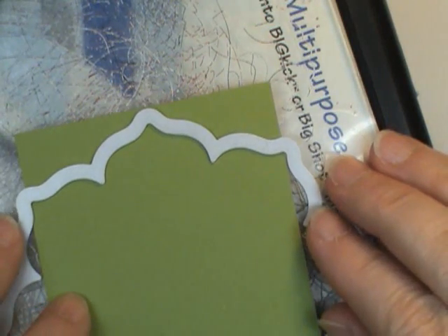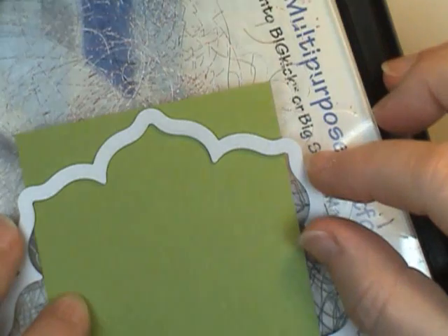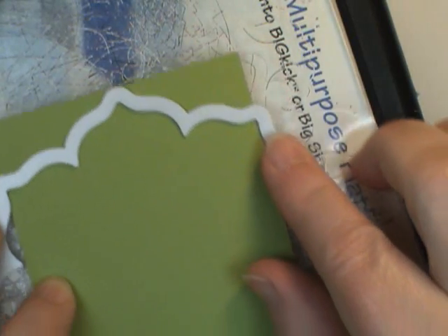Here's how I'm positioning it. I'm going to put this all the way to the top so this edge matches the top edge of the cardstock. And then I just want to center these two side to side with the cardstock. So that looks good — let that rest there.